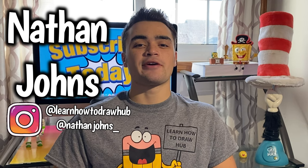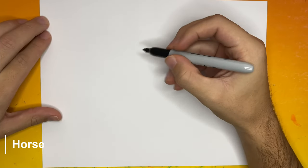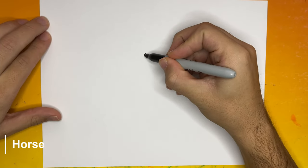Hey, what's up? Learn How to Draw crew, I'm your host Nathan Johns. Today we're learning how to draw a cute cartoon horse — I'm excited, I hope you guys are as well. If you aren't yet subscribed to the YouTube channel, go hit that button right now. Once we're ready, let's go!